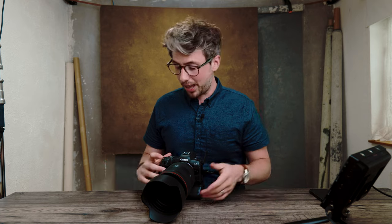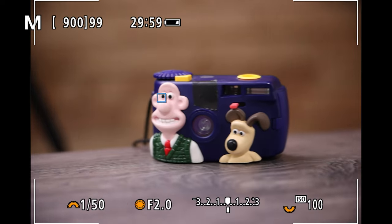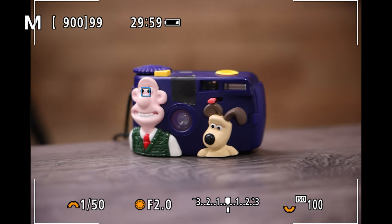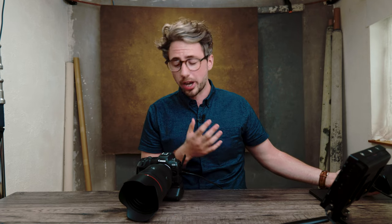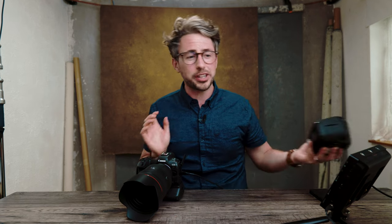Back button focus enables eye detection, which means I don't need to dig through the menu to switch it on — just hold down the button, that's it. You can also see it always wants to focus on Wallace and not Gromit because the AF priority is set to humans, not animals. You can change that if there's a dog as ring bearer at a wedding, or set it to no priority so it jumps between the two.